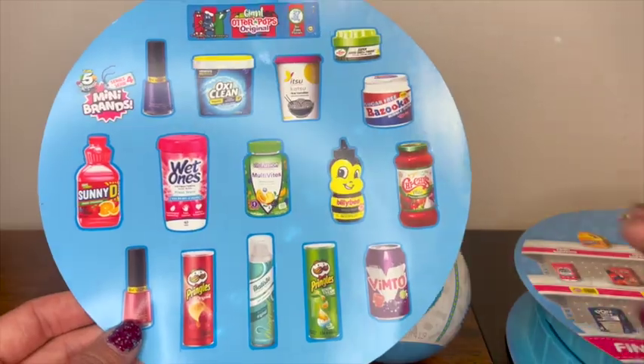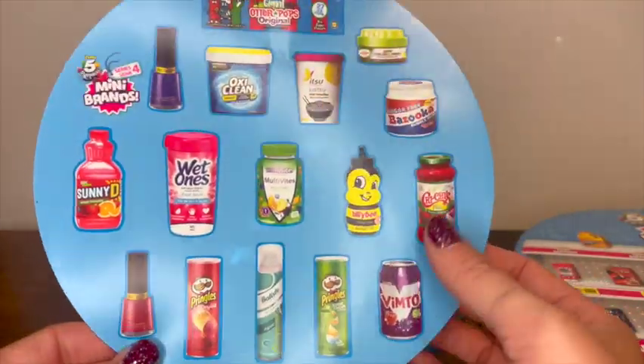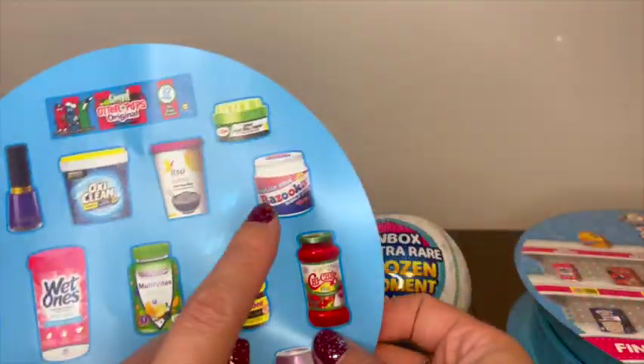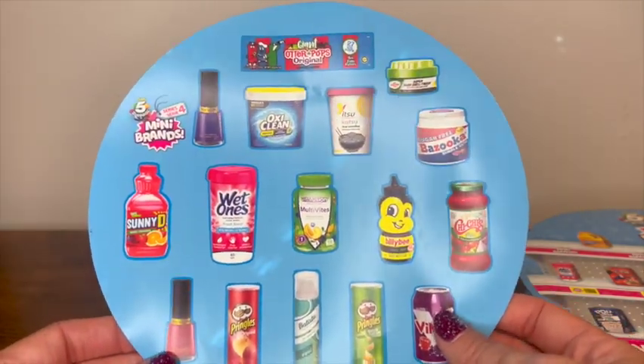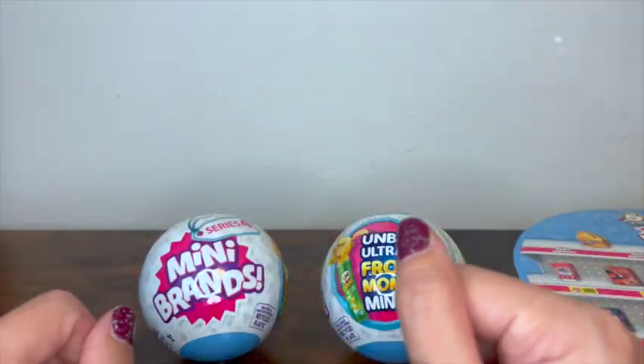We need all the other stuff — Billy the Bee, the salsa, the Bazooka. I hear there was another person who opened this up and it actually had a little thing of Bazooka in it, which is super cool. Anyway, we're gonna open these up and see what we get today.